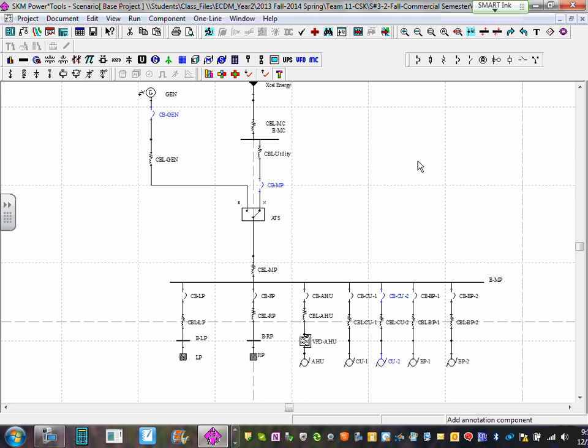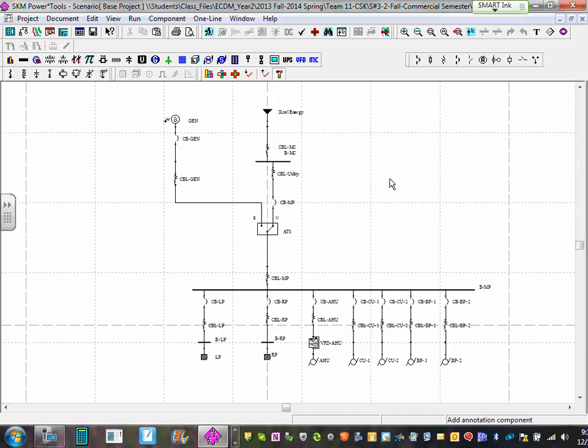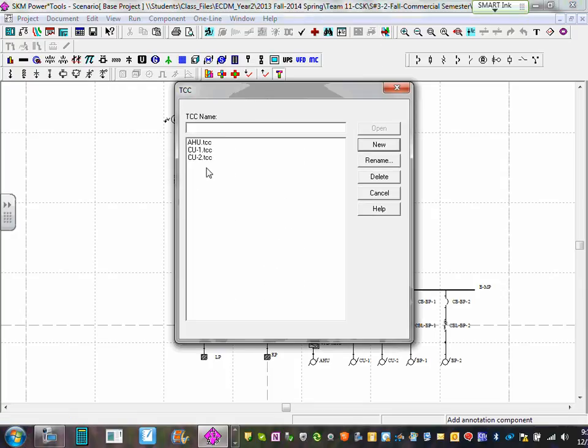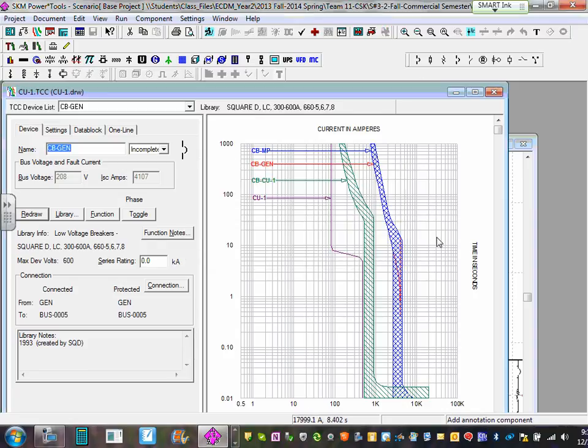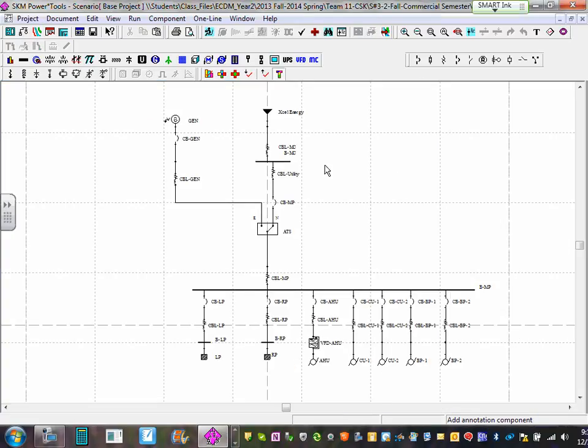To summarize: we did coordination for three curves — AHU, CU1, and CU2. To get back to any curve, click here and here are all three curves. Click on CU1 and double-click to open it. Make sure you save. When you're in the riser, go to Run and run balance studies again.